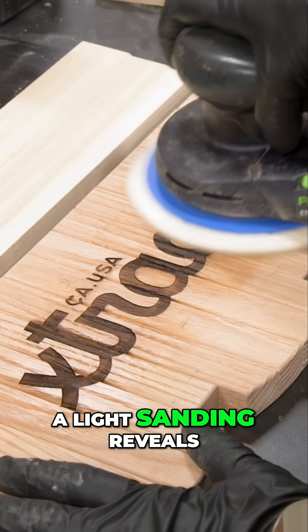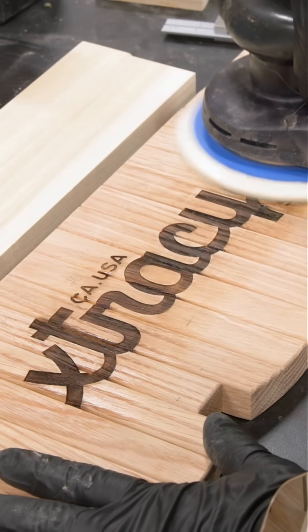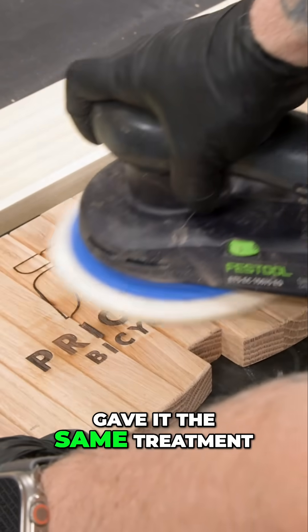When that's dry, a light sanding reveals that beautiful Extra Cycle logo. On the other side of the rack, I also included the Priority Bikes logo and gave it the same treatment.